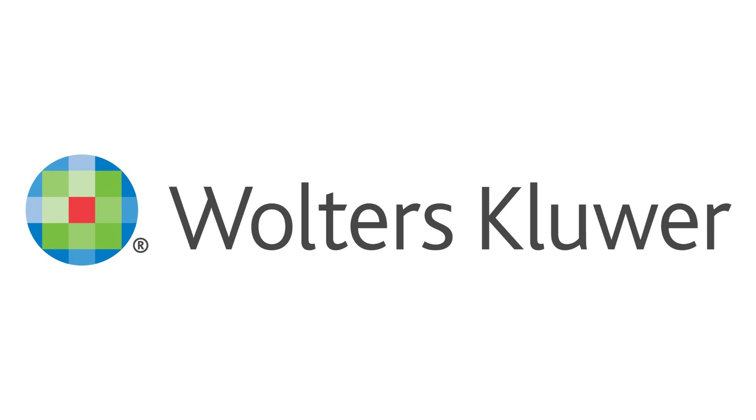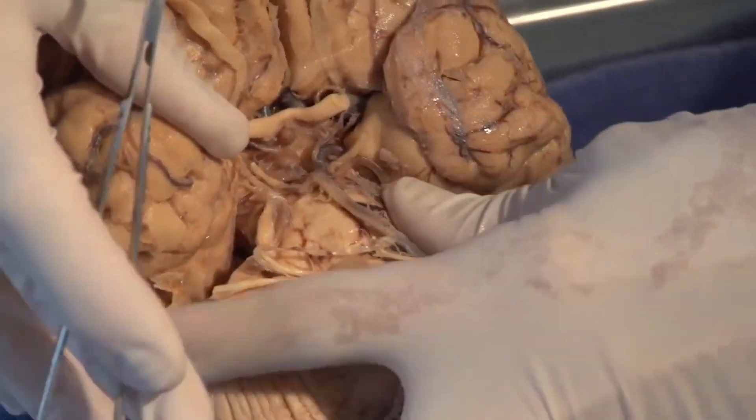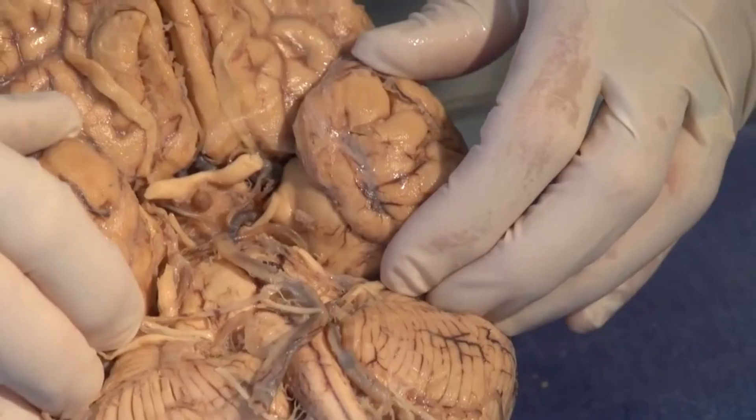Talking about anatomy, I would like to introduce today's sponsor — Wolters Kluwer. Neuroanatomy is one of the toughest yet most interesting parts of anatomy. It is tough because we can't visualize how it works. For me, neuroanatomy is the most interesting part of anatomy and I have seen many online lectures for it. If you want to become a neurosurgeon, your neuroanatomy must be very strong. There is a book called Snell's Clinical Neuroanatomy which is the gold standard for neuroanatomy.